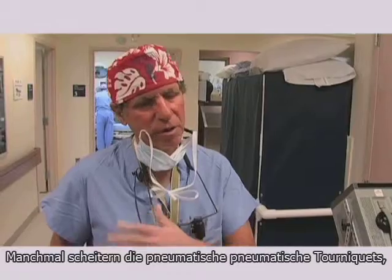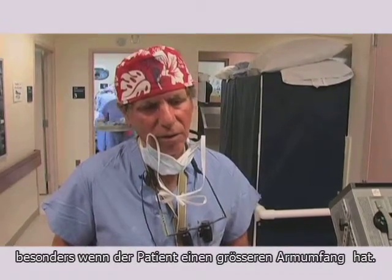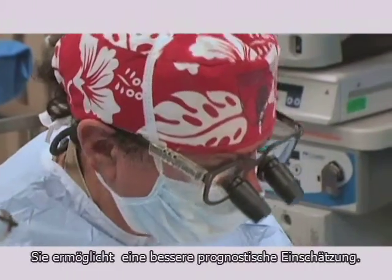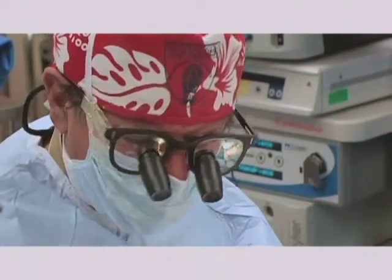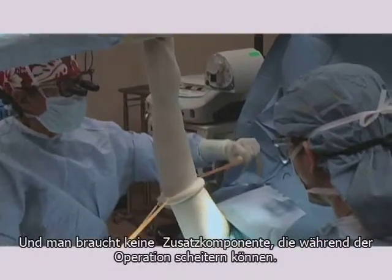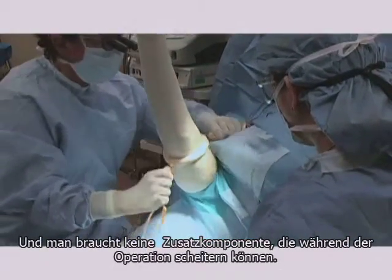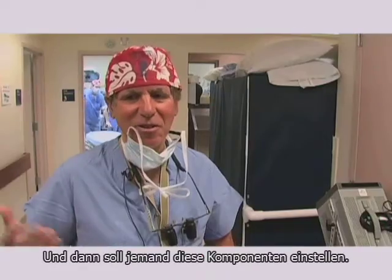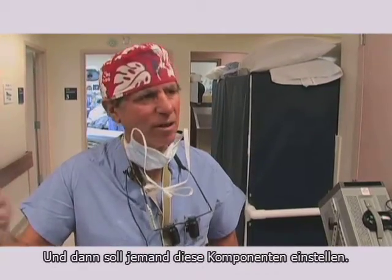It lasts a long time, where sometimes a pneumatic tourniquet, particularly with large arms, tends to leak. It gives me better predictability. I find it very easy to put on and it doesn't require attachment to a box that could fail and somebody has to regulate the box.